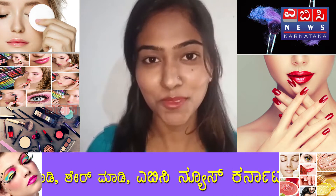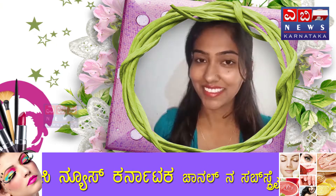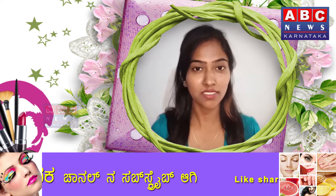Hi friends! Welcome to ABC News, Karnataka. I am pretty sure that in this busy schedule, you will be in the college or in the office.